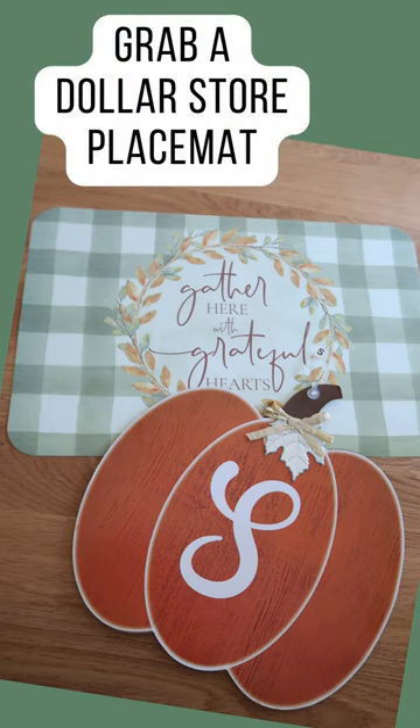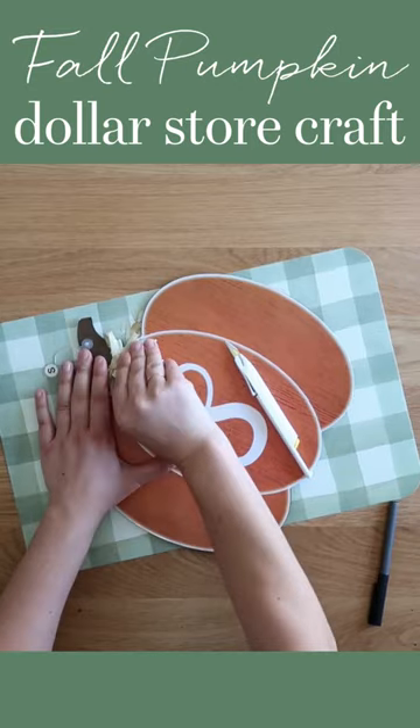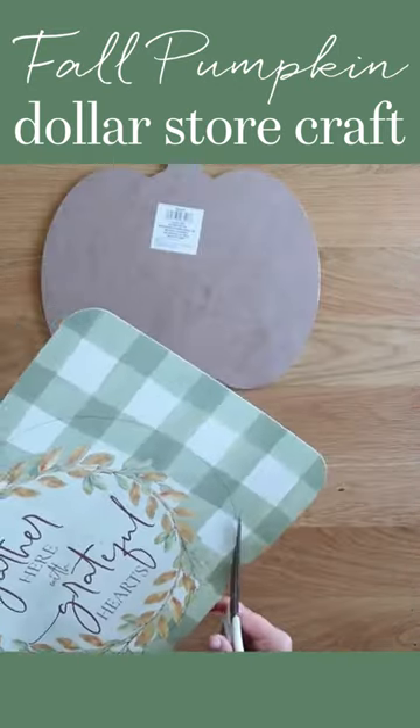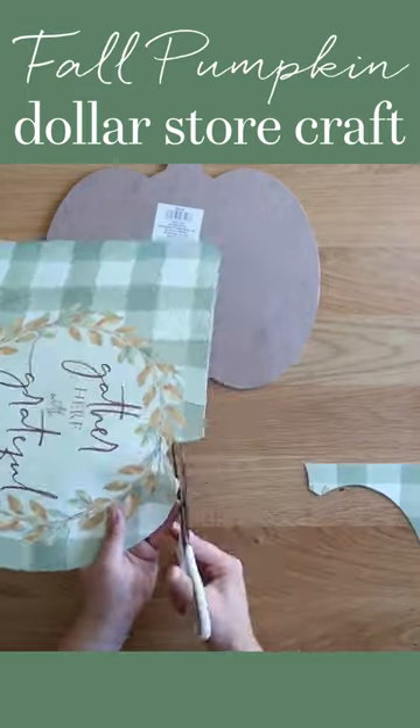Grab a dollar store placemat and a pumpkin cutout. We're making the easiest fall craft. Carefully pry off the metal leaf embellishment from the front of the pumpkin and save it for later. Then trace the pumpkin onto the placemat with a black marker, then cut out the placemat.